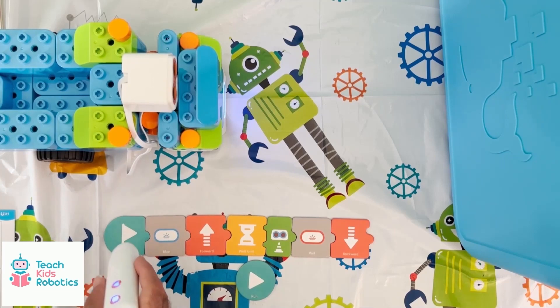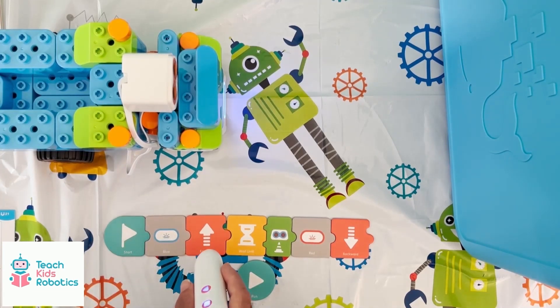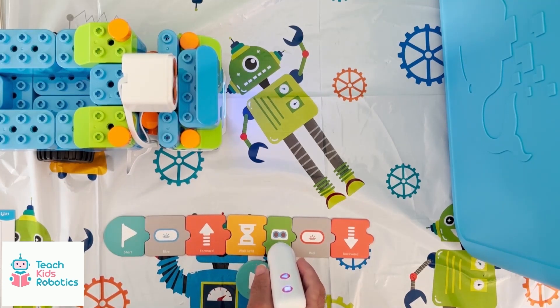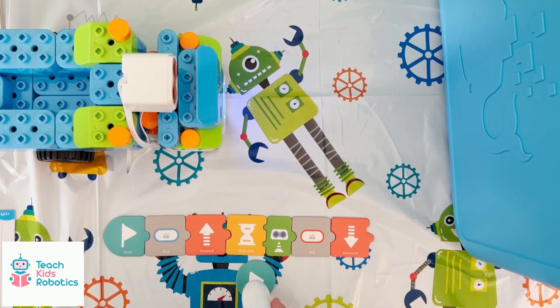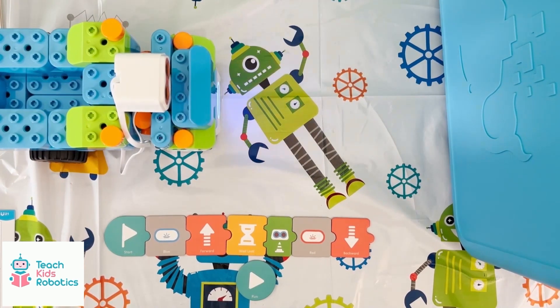To actually control the robot and make it move, the included coding pen makes it easy for young children to visually command instructions to the robot based off the colorful and representative tiles. Once a sequence of instructions have been commanded, the robot can be played using the provided program. Here we see the robot move forward until its ultrasonic sensor sees something, at which point it reverses.